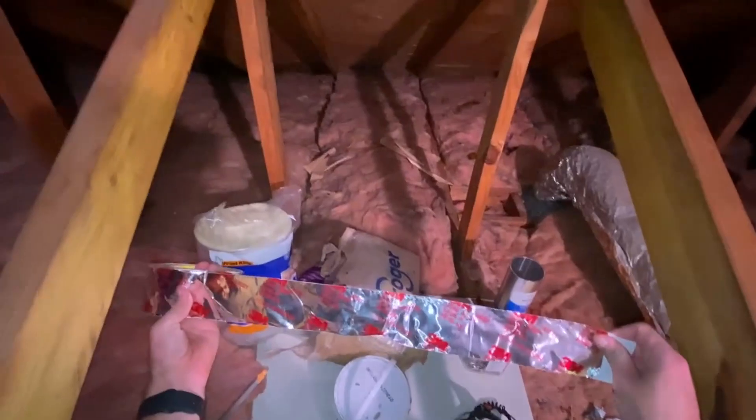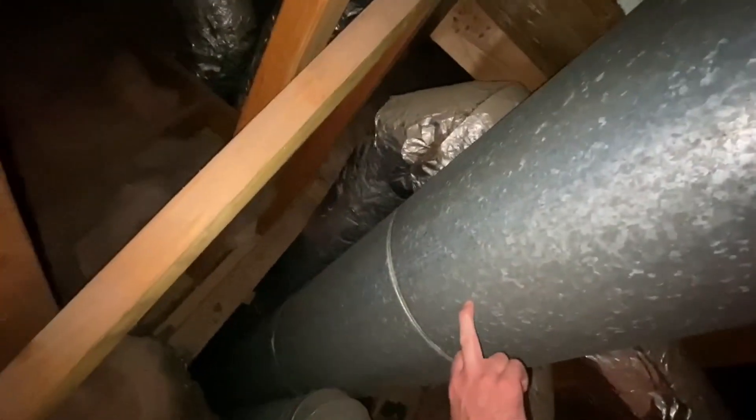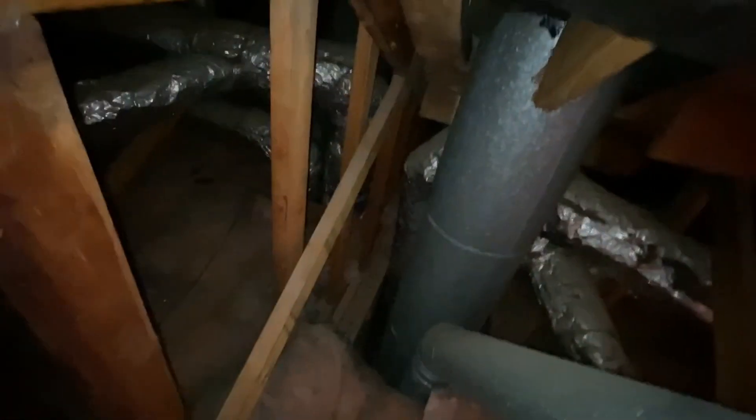We have this insulation to seal it all up and some thicker backer rod just in case. This aluminum flashing is actually going to go with the rockwool insulation to seal up this chase right here — furnace exhaust, fireplace exhaust, an HVAC riser, the supply riser, and the return that goes down. I'm going to fill this cavity up with rockwool, cover it up, air seal it with aluminum flashing, and then go around the joints with some fireproof caulk to seal that up, because that's a major airflow infiltration point.